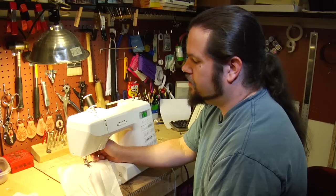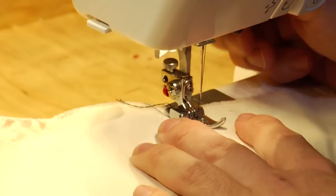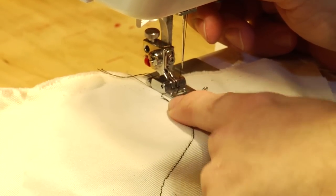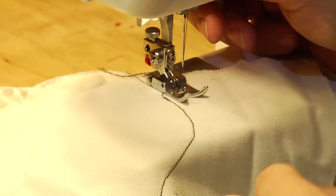Once you have a single line like this, take your material and sew another line parallel to it. The trick is to line up alongside and then keep an eye on the distance between your pressure foot and your stitching line.